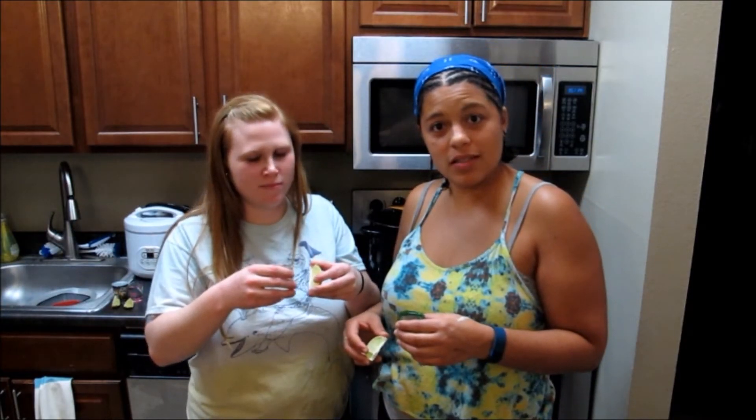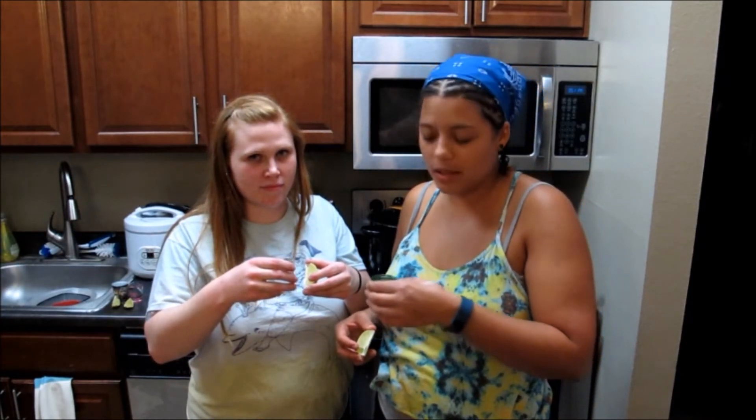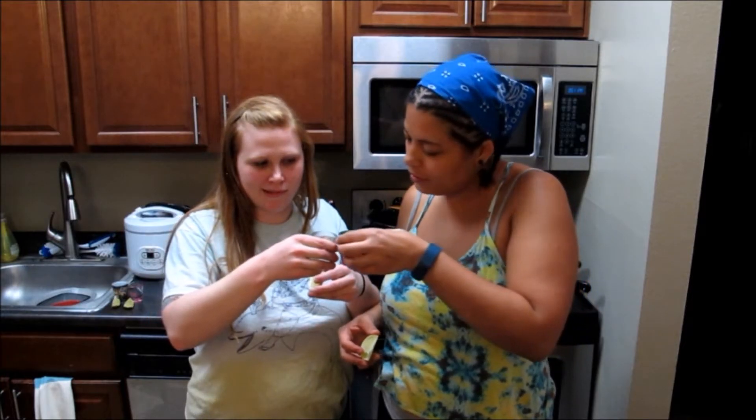Burritos means tequila, and that's exactly what we're gonna do. Cheers!